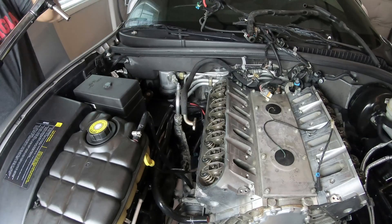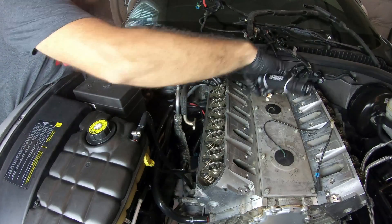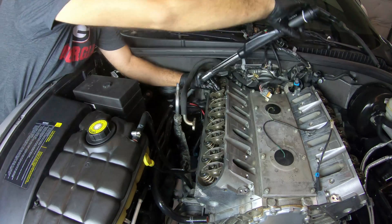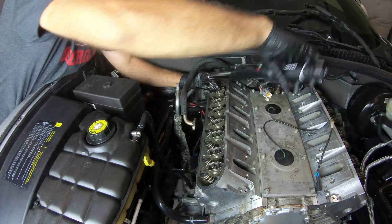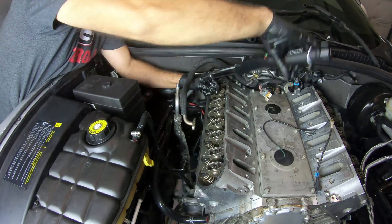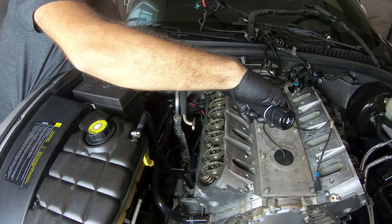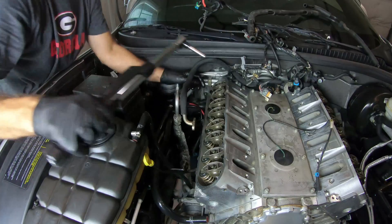I went ahead and installed all the rocker arms on this side too. Now time to tighten them down to 22 foot-pounds. It looks like one requires a little bit more. There we go — 22 foot-pounds on that one.